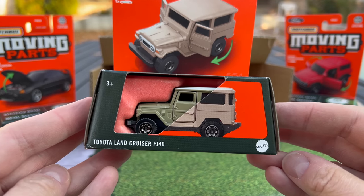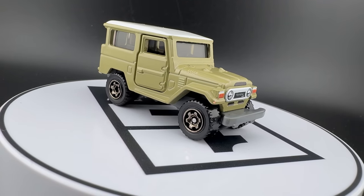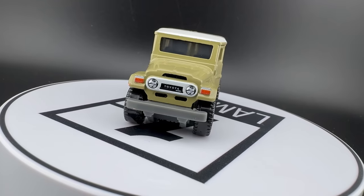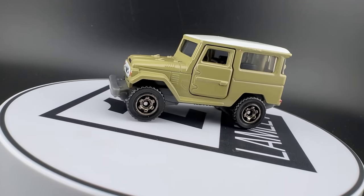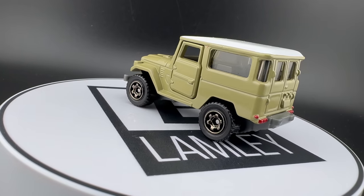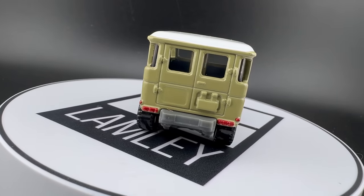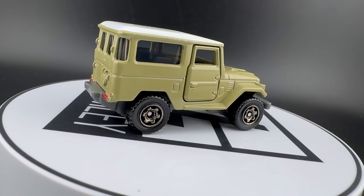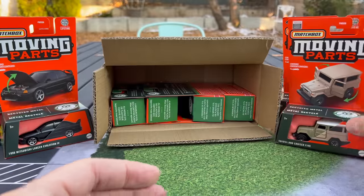Toyota Land Cruiser FJ40 — Rad Color. It is funny when you're not seeing this in the blister; you just don't know the details. We're going to open these when we're done. There is the artwork on that one showing the opening doors. I like the diagram — it's pretty simple, the art is very nice. I think it has details on the front, but we don't know if it has them on the back. We'll find out when we put it on the turntable — we'll be finding out together as we watch this video. That is the Land Cruiser.